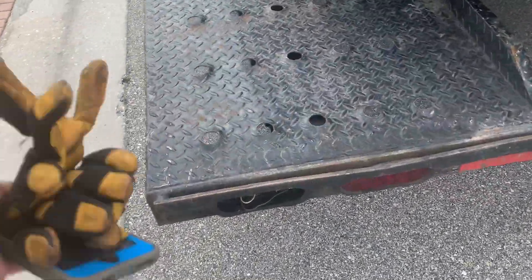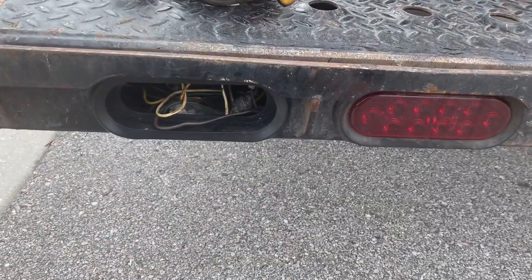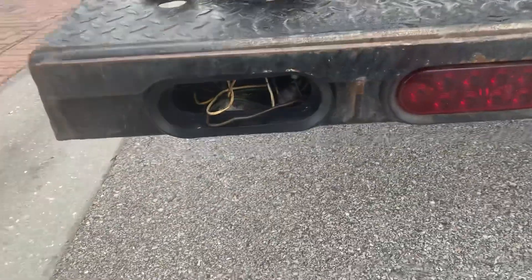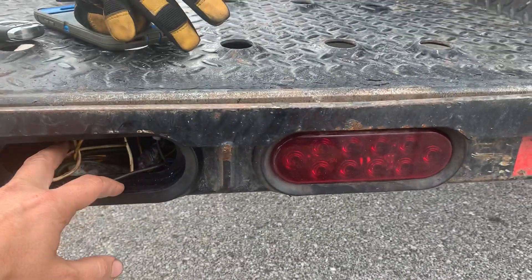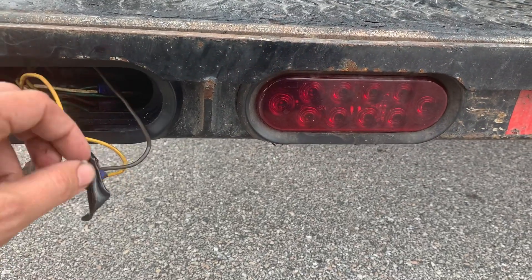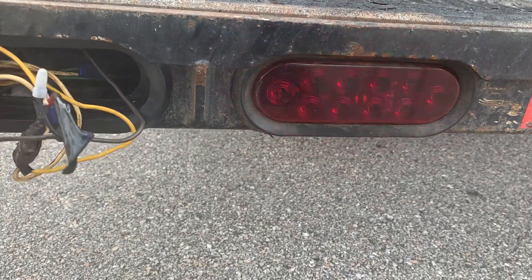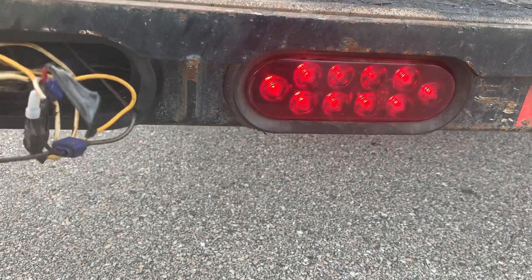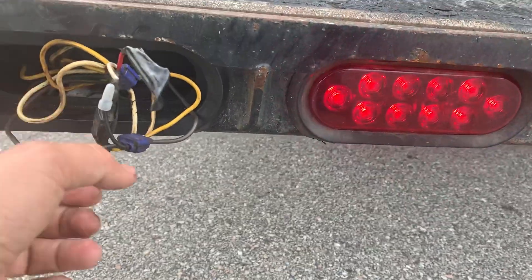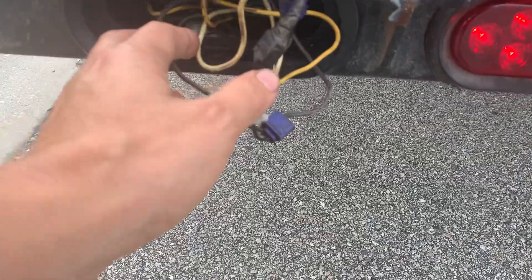The second issue I'm having is with these lights. There's some electrical — watch, look, see — the hazards are on, there's something... now they work. Something is shorting over here, but all these wires are touching something else and it's shorted.